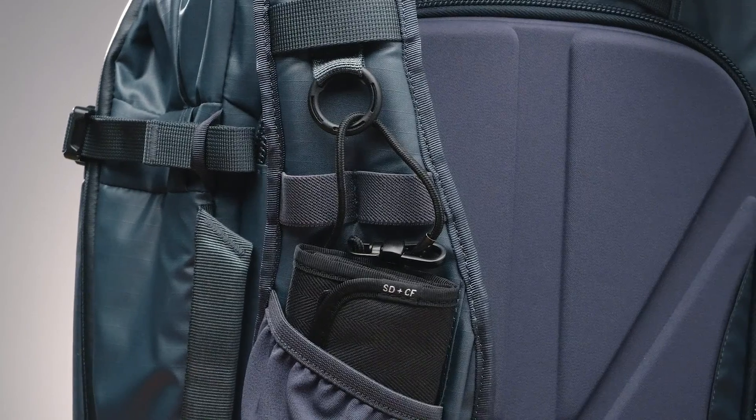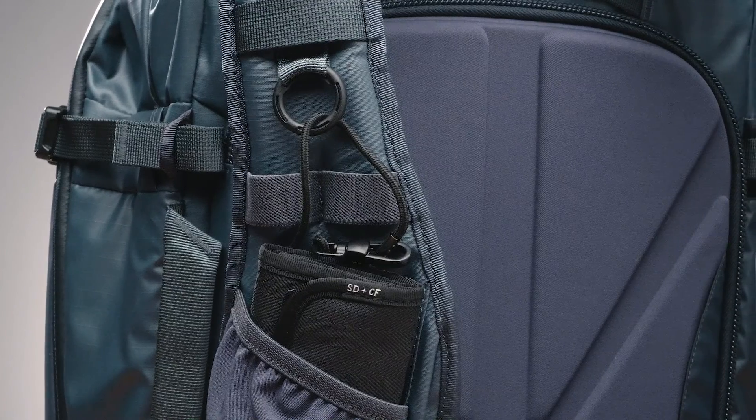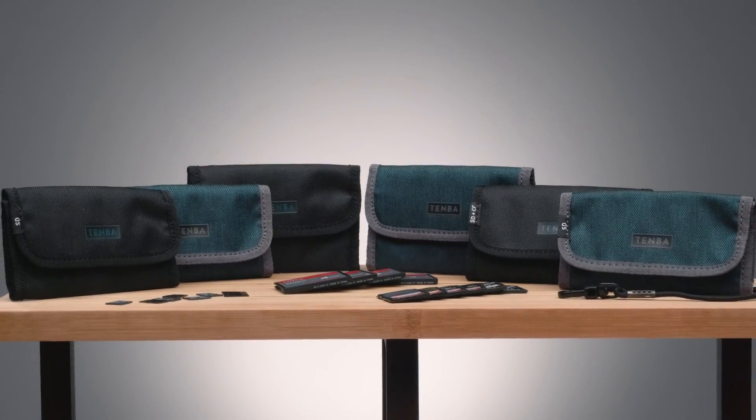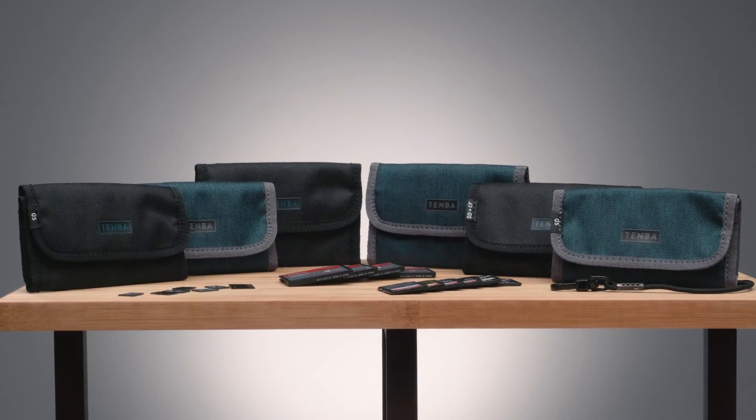The card wallets include security tethers with durable metal clips to attach to D-rings on your bag. And they have a clear pocket on the back for business cards. You can't shoot a job without memory cards, so keep them safe and keep them close with the Temba Reload wallets.